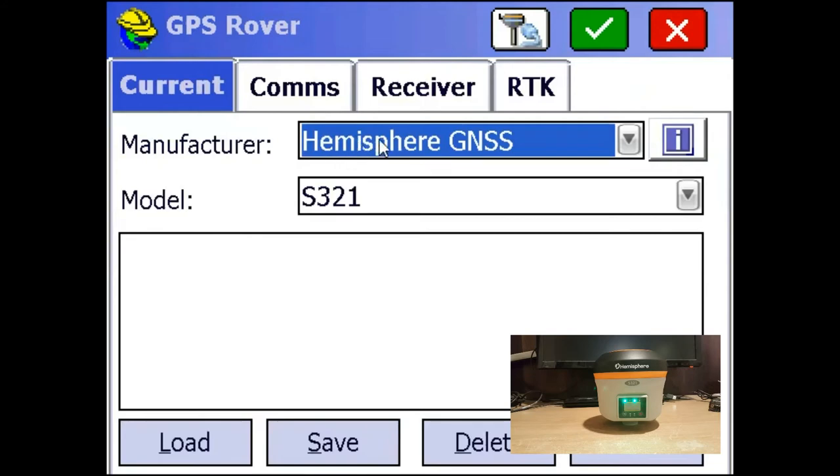Then you're going to make sure you have Hemisphere GNSS selected as the manufacturer and the S321 as the model. And we're going to go to the Comms tab right here.